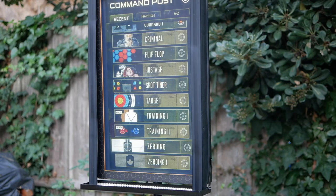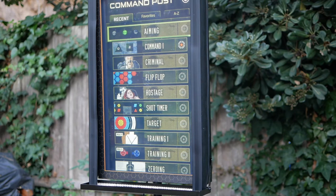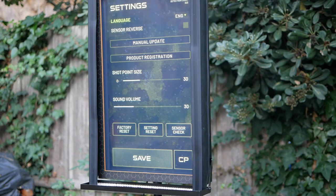The unit has 11 target games, or modes. There are future games in development and the unit is software upgradable, though I don't have information on how that will be implemented or when it will roll out. Hopefully it'll be something you can download from your computer or tablet and connect to the SMT via its USB port.